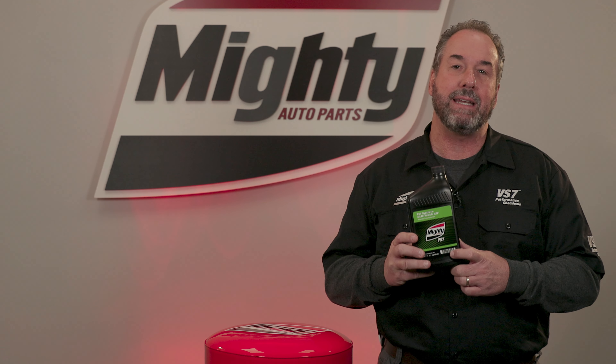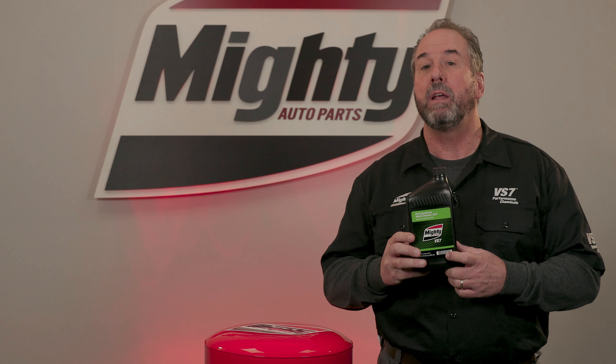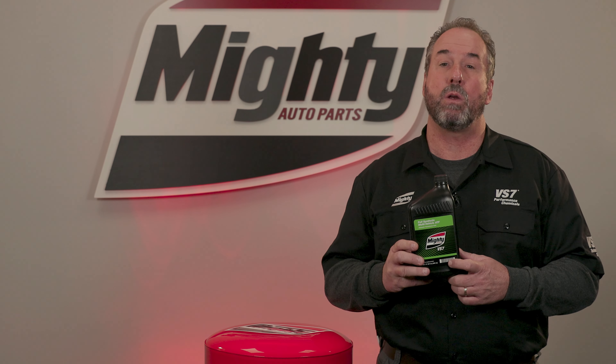There's also a complete ATF application guide which will assist you in assuring that this product meets the application you are looking for.